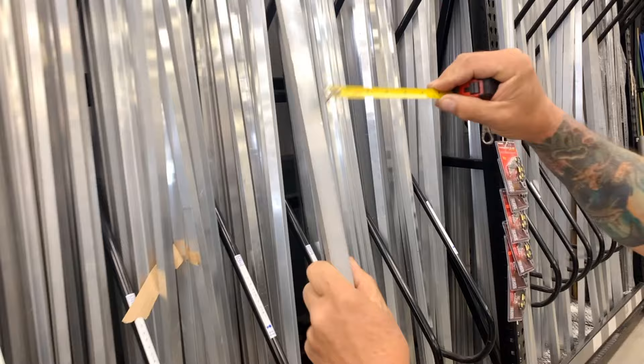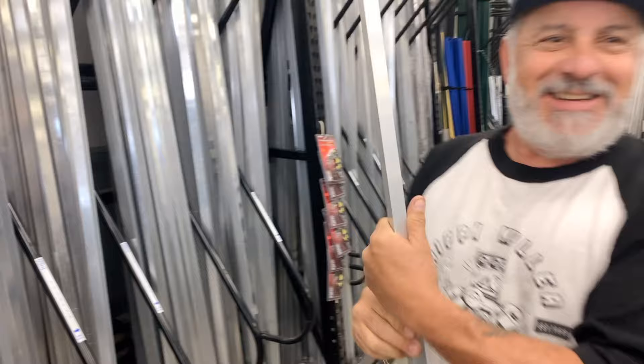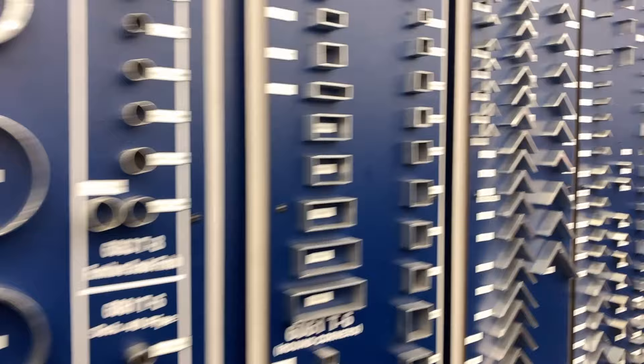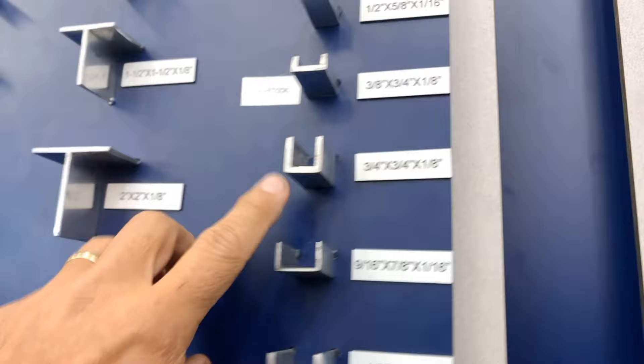Found some — it's the same size. Now I don't have to make it. I was going to have to bend it, but now I can just use this channel. Every size metal you could think of is here, and this is what we found for our trailer right there.